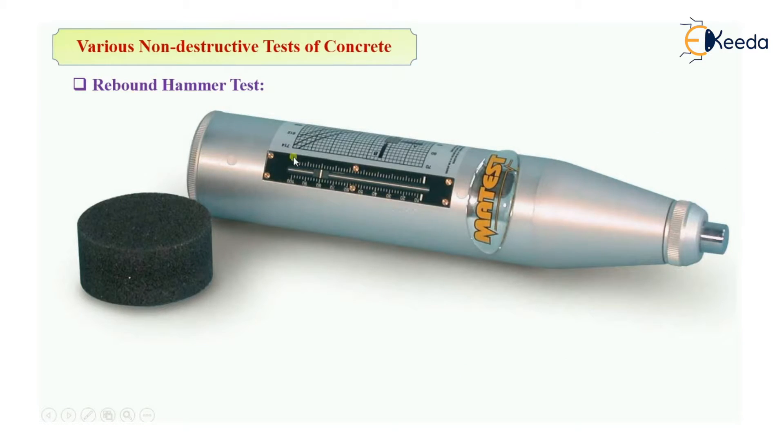As you can see in the picture, there is one graduated scale that gives you the rebound number. The hammer is forced against the surface by the spring, rebounds back, and that graduated scale gives a number. There is also a graph over this instrument, and that number is correlated with the compressive strength using that graph.